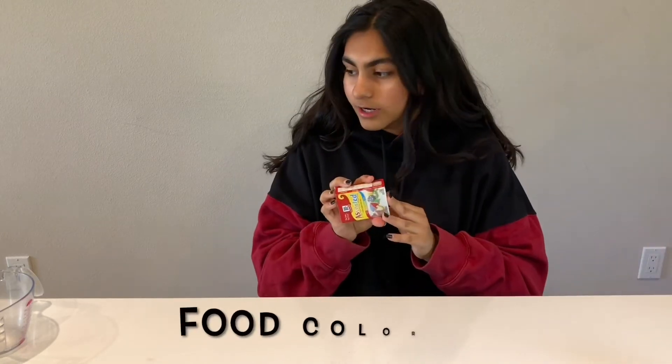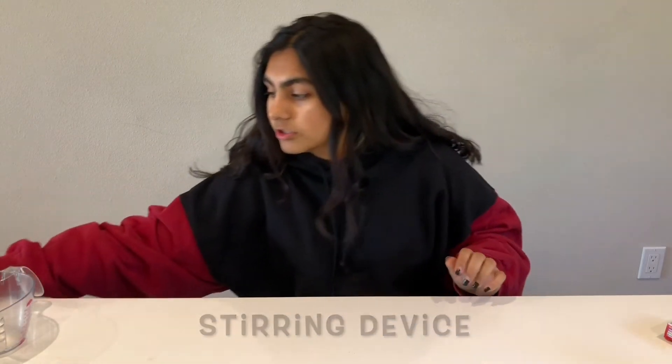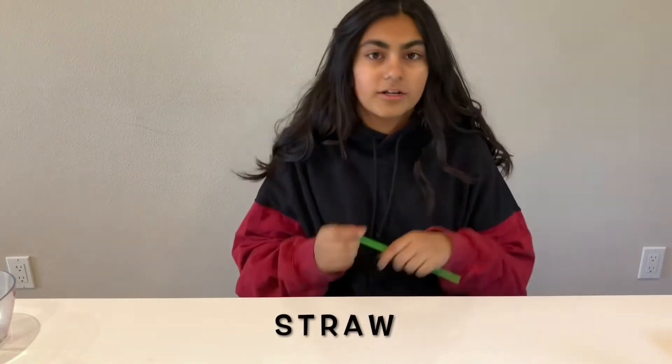You're going to need some food coloring, a tablespoon measuring spoon, as well as a regular spoon or anything else that you can use to stir. You're also going to need another one and a half cup measurement tool to pour your water in — I just chose another measuring cup, but you can use anything. And finally, you are going to need a straw.